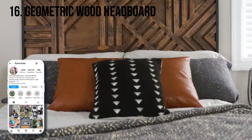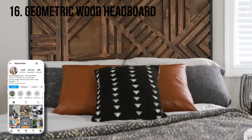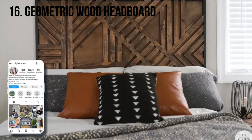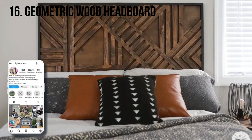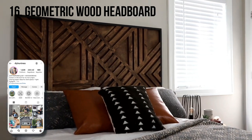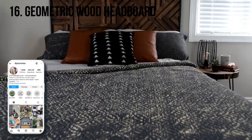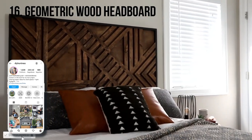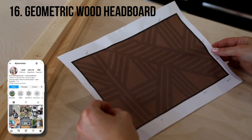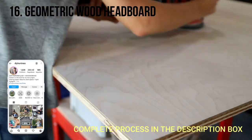Sam says about her DIY headboard: she had been drooling over trendy geometric feature walls popping up all over the internet, but her landlord wouldn't be happy with an installation in their rental. So to scratch her accent wall itch in a way that would still get her deposit back, she decided to create a DIY geometric wood headboard instead. Because this one is more complicated, she first designed it in Adobe Illustrator before cutting any wood — and the final product is stunning.